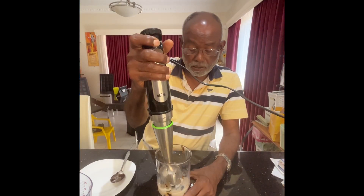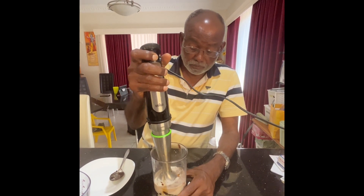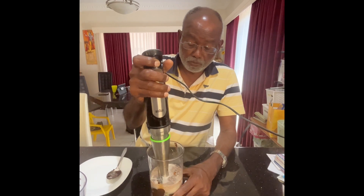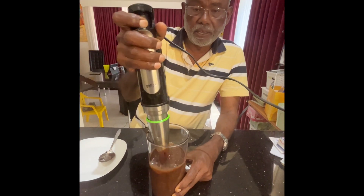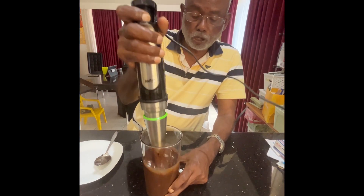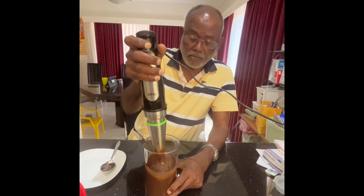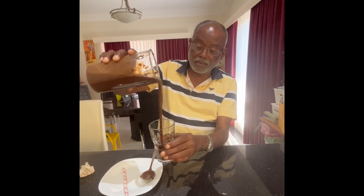Now we are making a smoothie. This is the way that we are making a smoothie, which breaks up the pudding, the milk, and the honey. The smoothie has been blended — look at how thick it is.